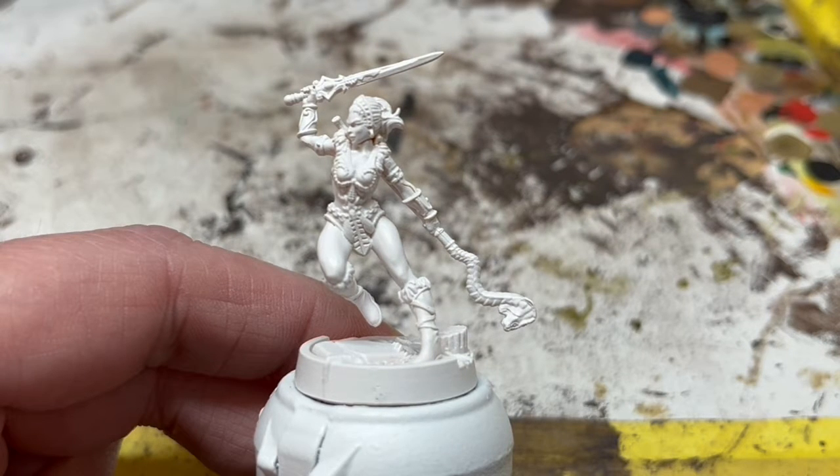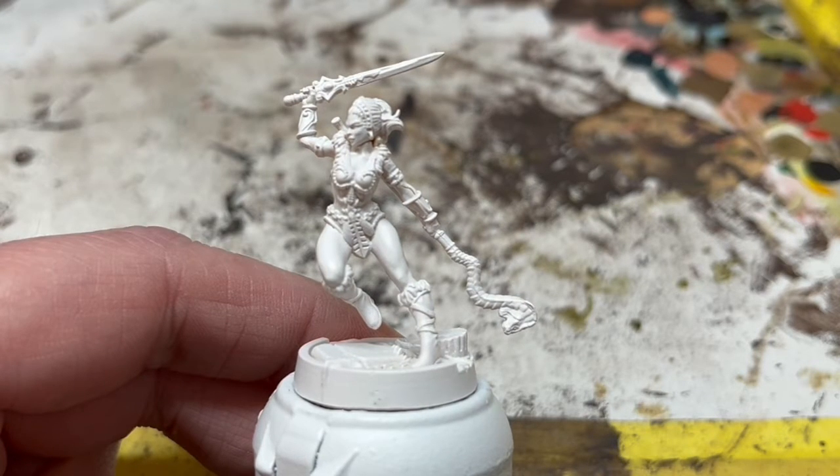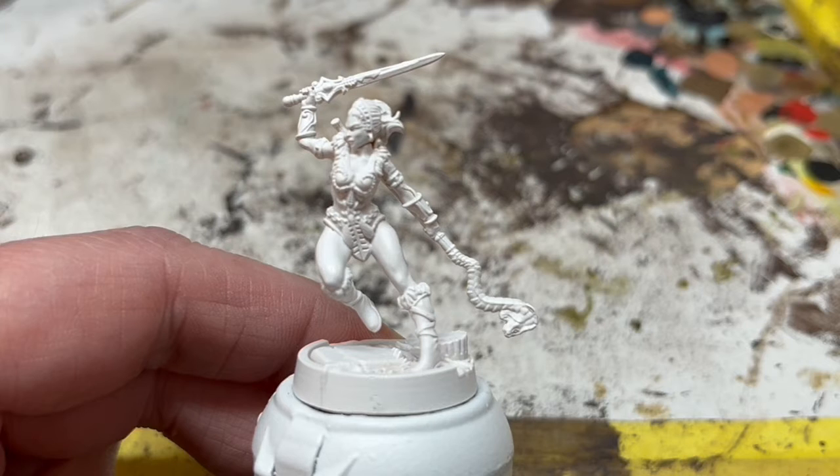When sculpting these miniatures, Archon Studio tend to draw on various elements from the action figures, the Filmation series, and the mini-comics. For Teela, they seem to have stayed relatively faithful to her appearance in the early storybooks packaged with the toys before they switched to the more commonly remembered mini-comic format. She has her hair up in a ponytail, fur trim around the shoulders, and full gold detailing on her clothing, including chain belt, which is consistent with some of her early book appearances.